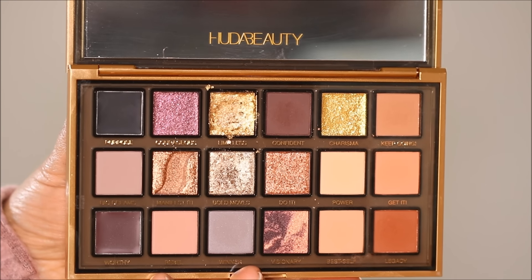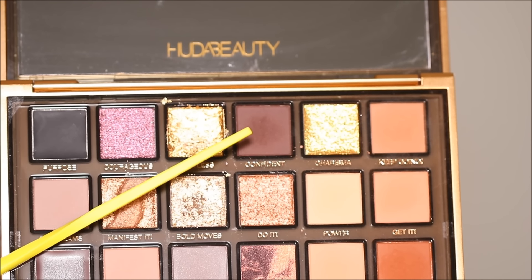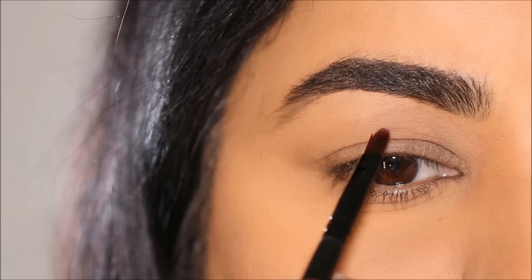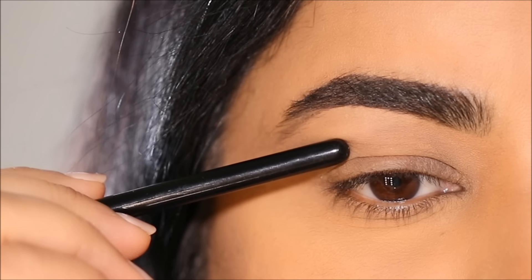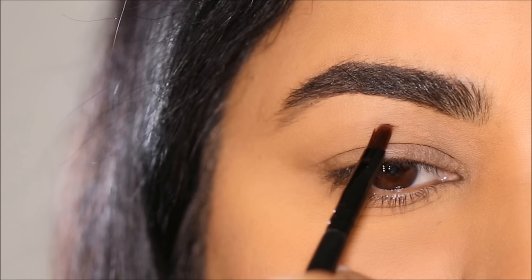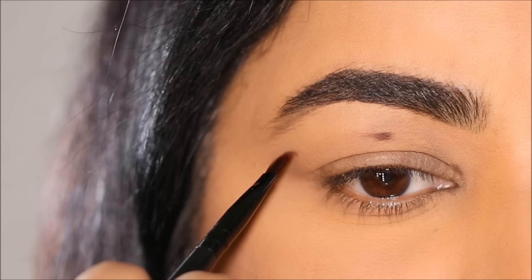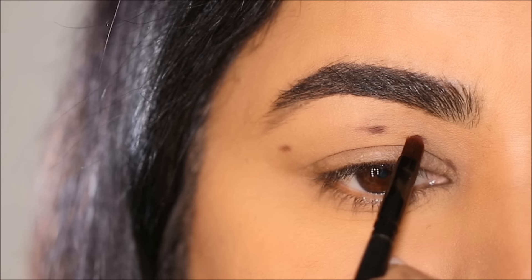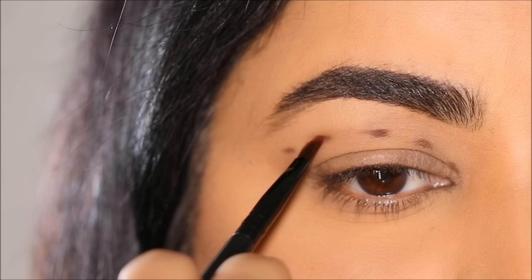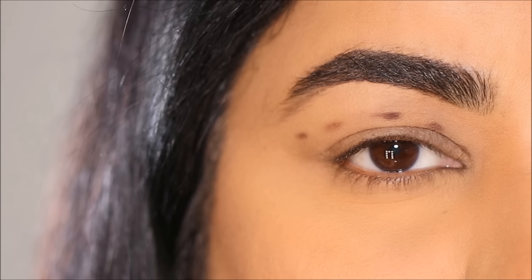Today I'm going to be using the Empowered Palette by Huda Beauty. I'm going to start with the shade Confident, using a small pinpoint shadow brush to mark my crease by looking straight in the mirror. Because I have hooded eyes, this is my full fold line, so I'm going to go above it and mark a point right in the center, one in the inner corner, and one in the outer corner. Between these dots I'm going to mark two more points, so when I keep my eye open I can still see all those points — and I can clearly see them — that's where I'll have my new crease.